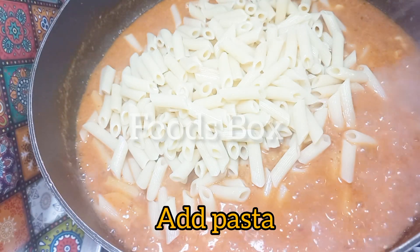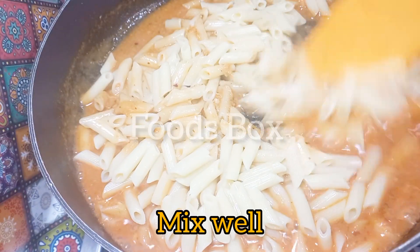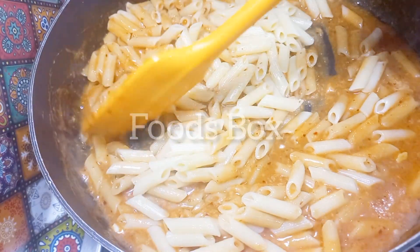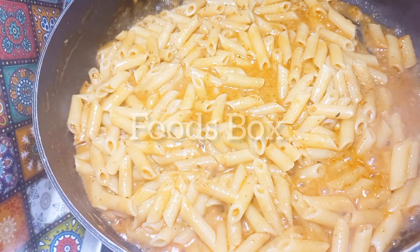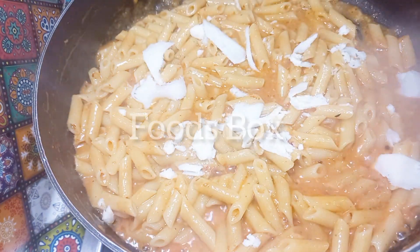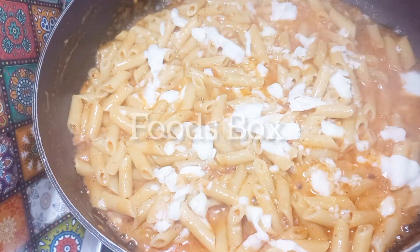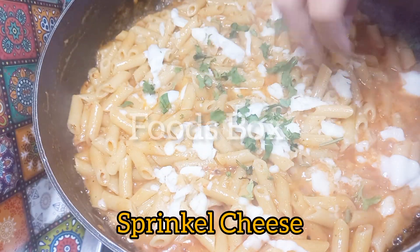Then I added my pasta into the sauce and gave it a good mix. When all these things are mixed together, it tastes really good. When I ate it, I couldn't stop. I added a little more cheese and some coriander leaves.